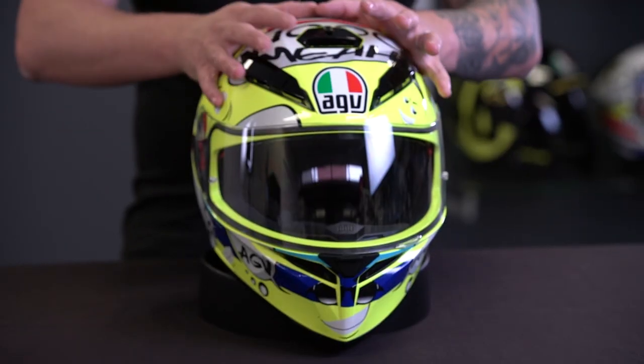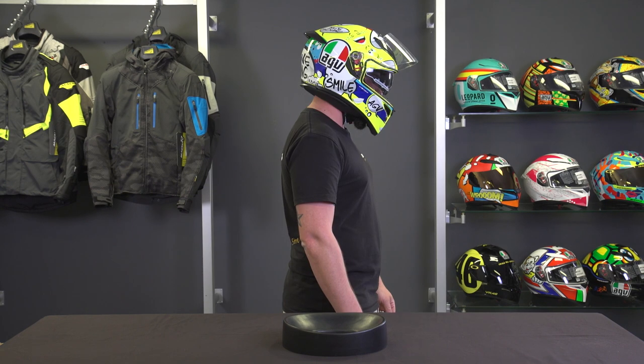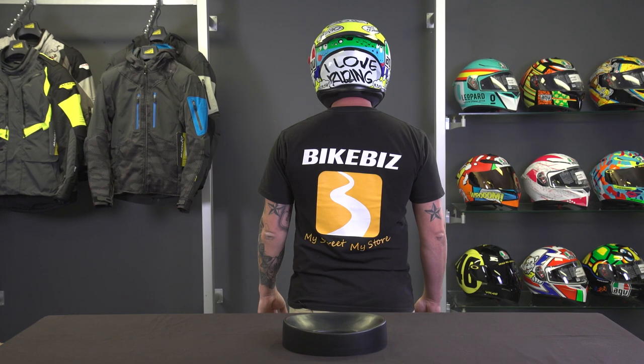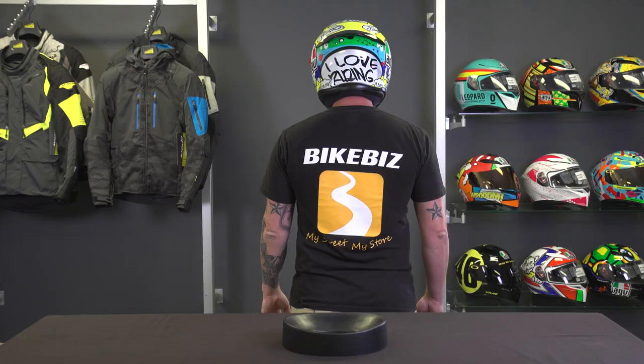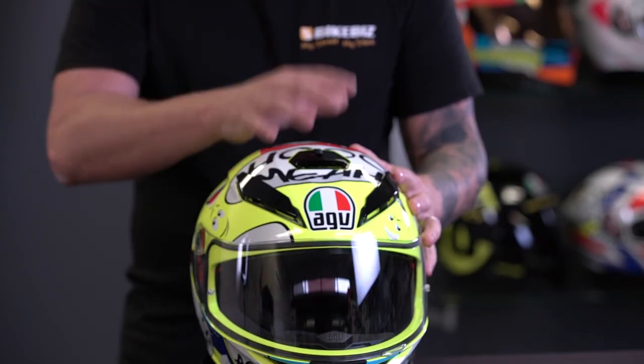This helmet is available from extra small to double extra large. One thing that's quite unique to AGV is that they do two different size mediums — a medium small and a medium large. That ensures an absolutely perfect fit for people who are a medium, which is the most popular size in the world, generally 57 to 58 centimeters. AGV does a medium small at 57cm and a medium large at 58cm, and that's unique to AGV.